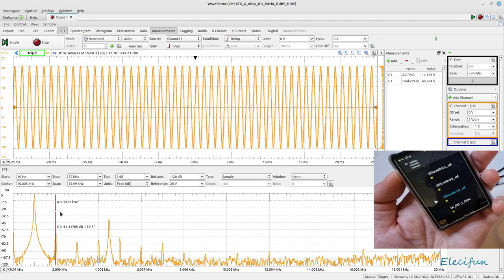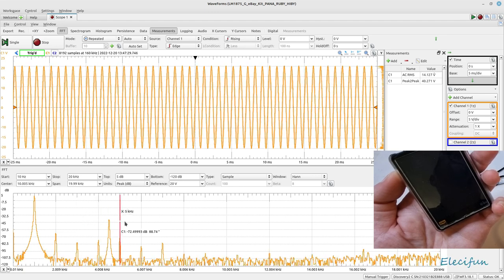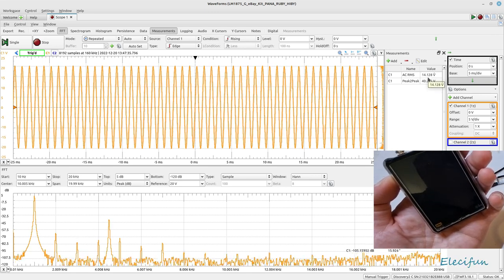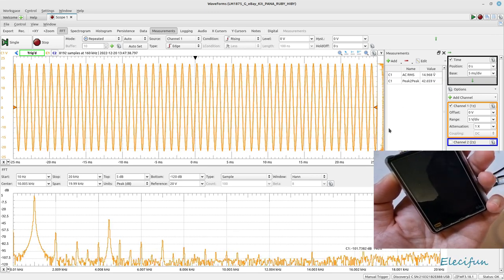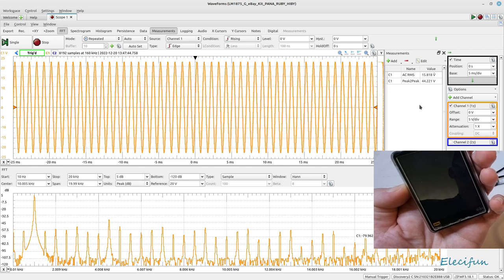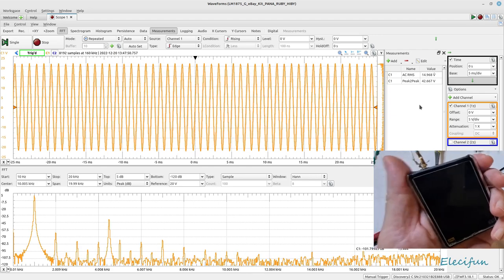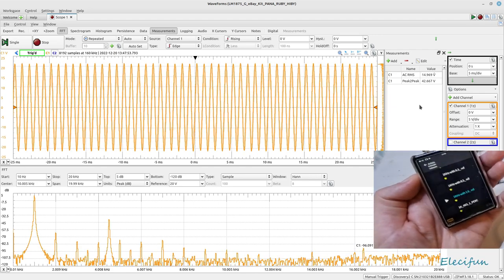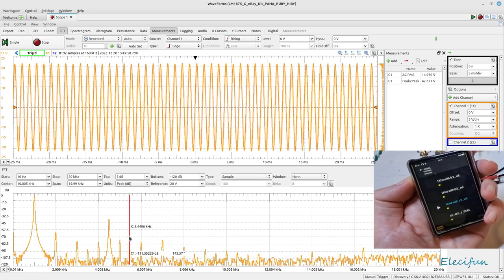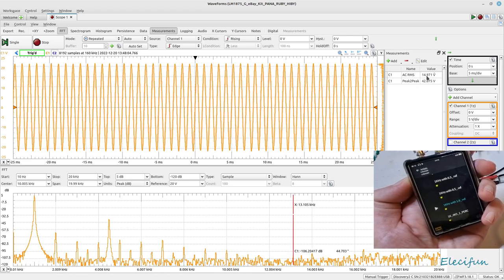Our second harmonic is at minus 64 and our third is at minus 79 - you're not going to hear any of that. We've got an AC RMS of 14 volts. Going up one more gives 14.96, but as soon as we step further the power jumps straight up to 15.8. I can't do much about that because of the way the volume is incrementing - it would be better with a signal generator but I only have one channel.